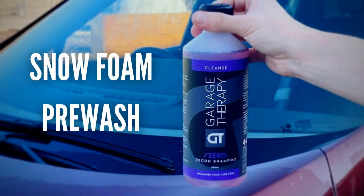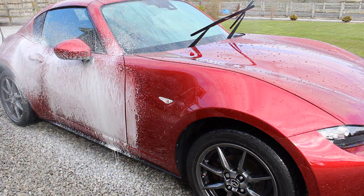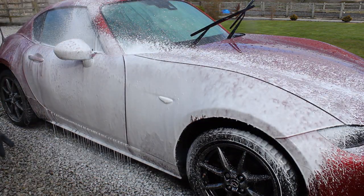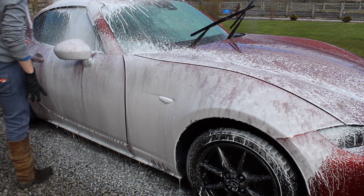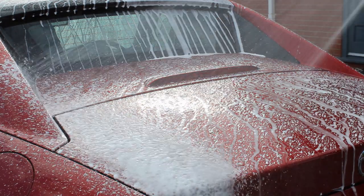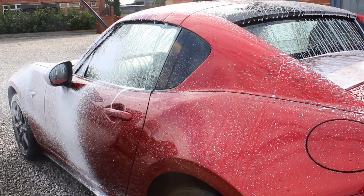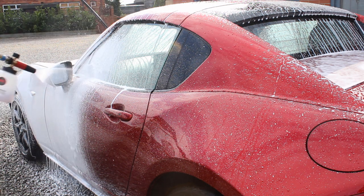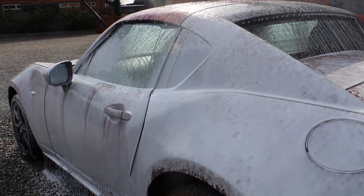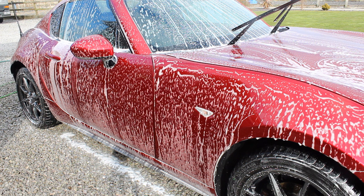The next use is as a snow foam. Despite being marketed as a shampoo, it foams up very nicely. You can use it as a pre-wash by adding 400ml of water and 50ml of product. I'd personally only use it on a car I was going to apply fresh protection to. It's helpful on really filthy cars where standard pre-wash products — like a citrus pre-wash or a milder alkaline snow foam — aren't strong enough to remove stubborn traffic film.